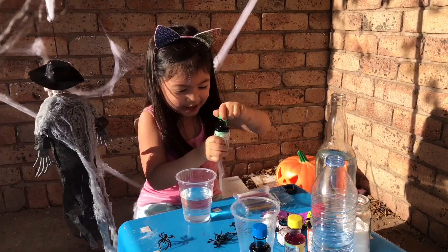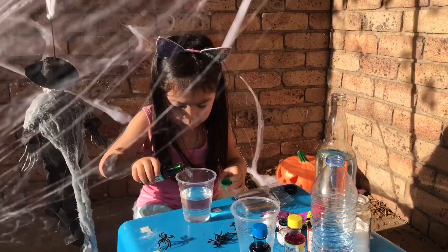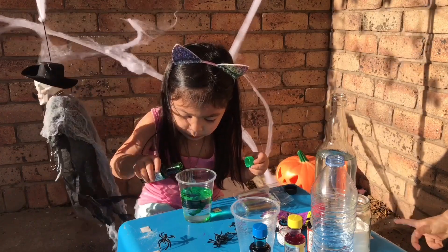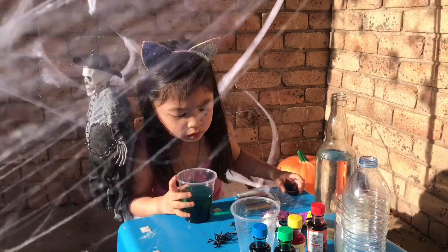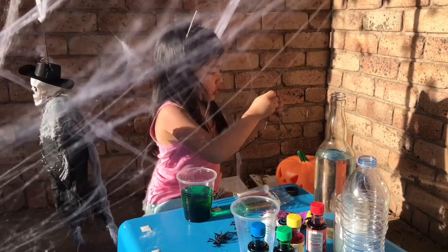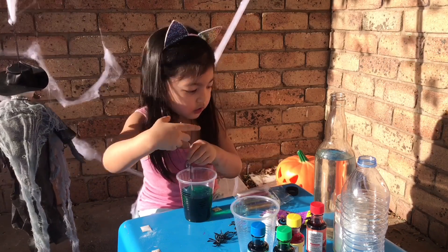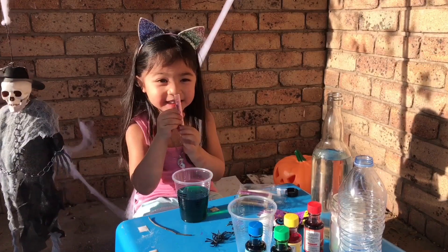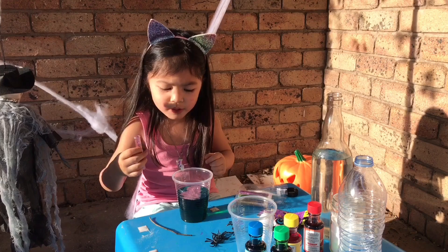Now let's put green pot powder in. Okay. Wee! Whoa! Some more, please. Guys, look at this! It's so greeny, greeny, greeny! Where's my stir? Thank you! Whoa! Oh! Yeah, it's so beautiful, guys! Whoa! It's so beautiful! Let's put some more!